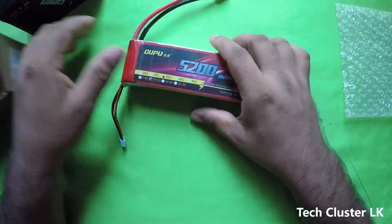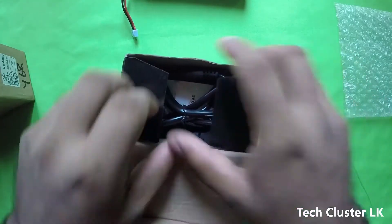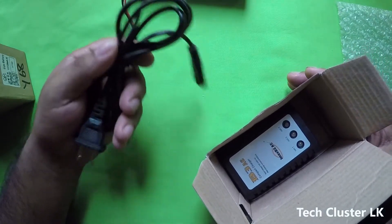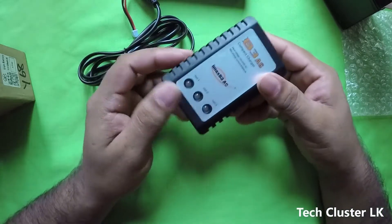This will charge the battery. This charge is a little bit more — this charge is a cable and we have to charge the battery.